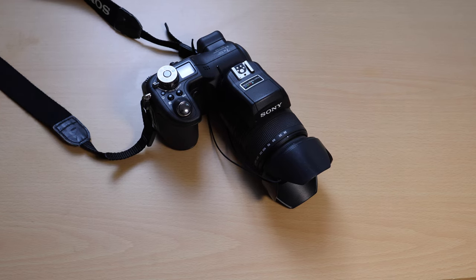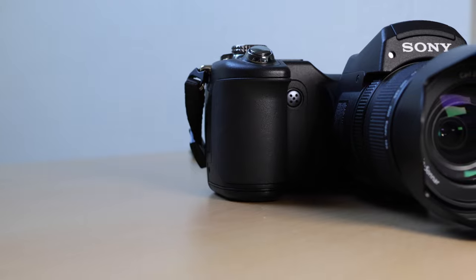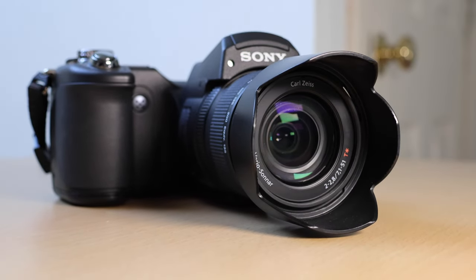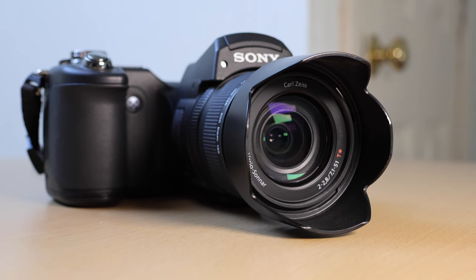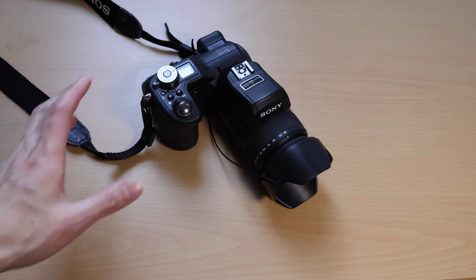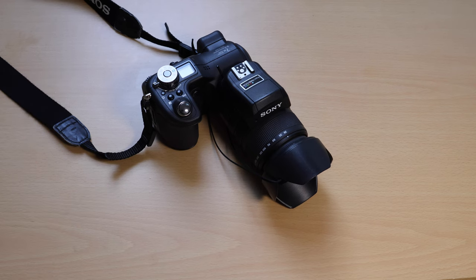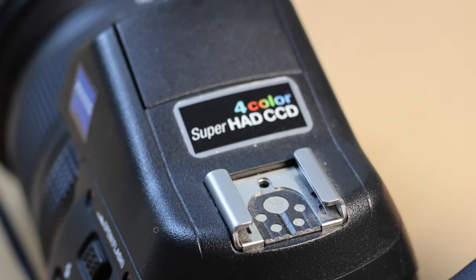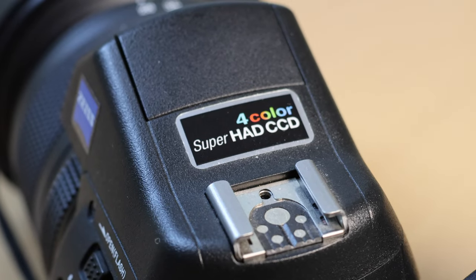Hey guys, I got a camera to show today. This is the Sony Cybershot DSC-F828. This is a very old digital camera. I think this was the only camera from Sony that featured their four-color technology called RGB-E, with the E standing for Emerald.